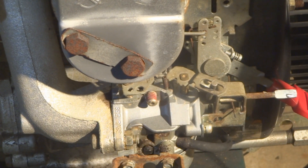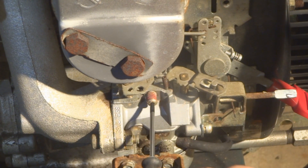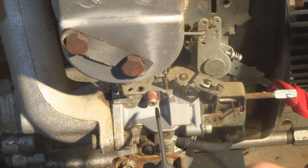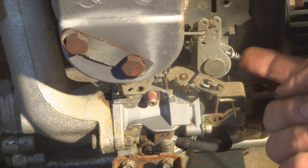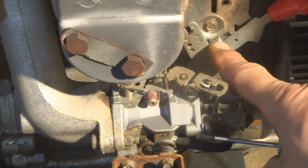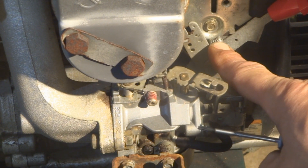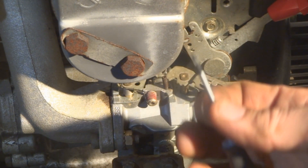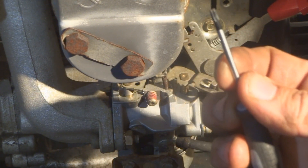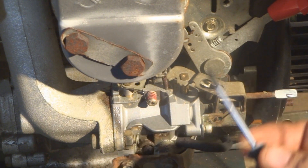There are two adjustment screws I want to call your attention to. Number one is this one right here — that one is going to be where we adjust the low idle. Then over here on the throttle control there's another screw that is going to be for adjusting the high. Both of these screws have the same head.